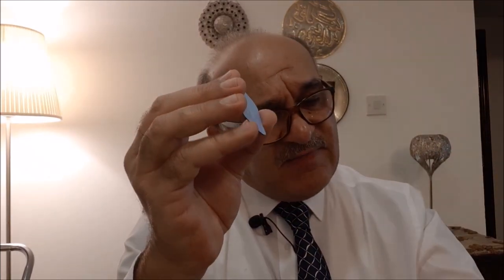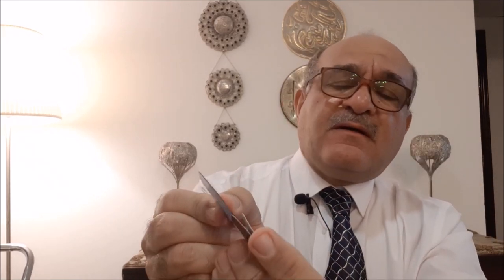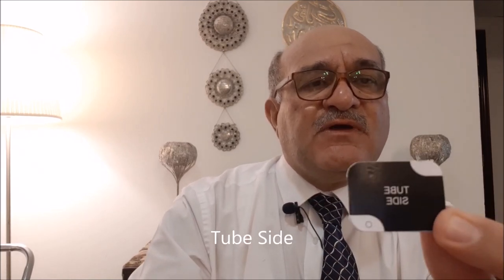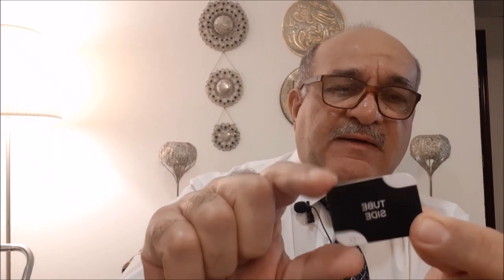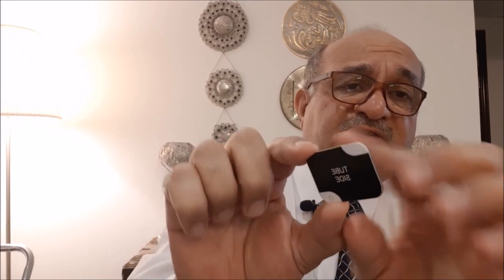The sensor is placed in a special cardboard carrier like this one, which fits only in one direction. The metal ring fits inside a recess, and the other side is marked as the tube side to indicate which side is to be exposed. There is also a dot here, similar to the dots used in analog films.